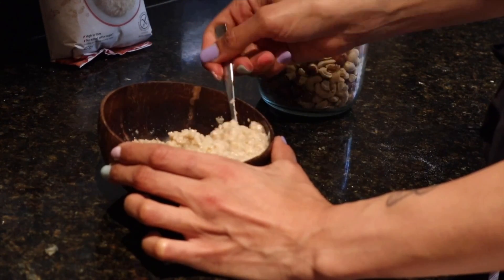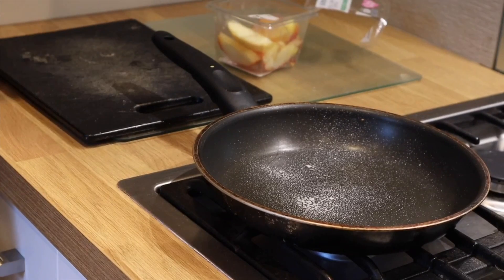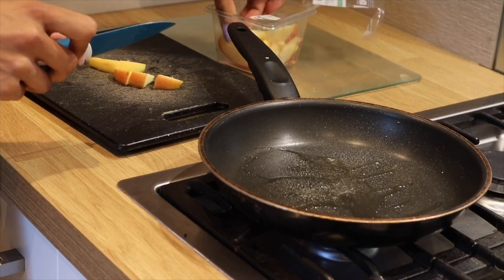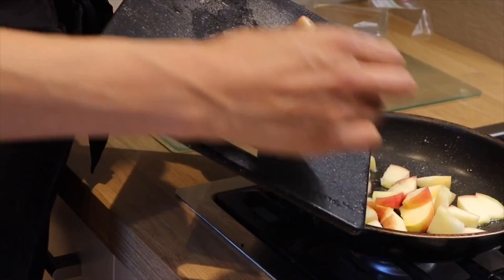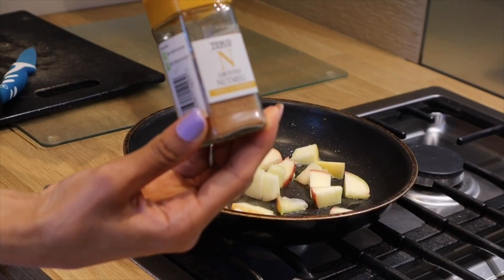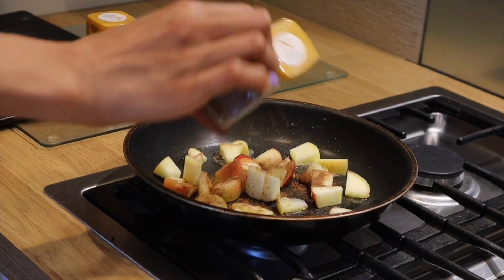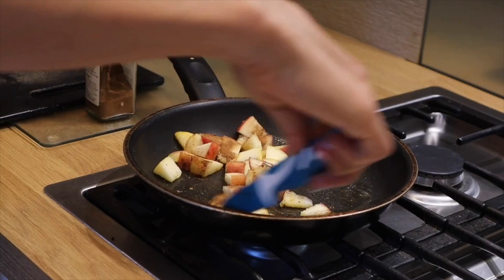While the oats absorb the water, spray some oil — I use Fry Light olive oil spray — onto a frying pan, and cut apples quite thinly to ensure good caramelization. Add nutmeg and cinnamon to your preference; I use quite a lot because I love it. Coat the apples in both spices and leave them on a medium to low simmer for about 15 minutes. You shouldn't cook with olive oil on higher heat as it releases toxins.